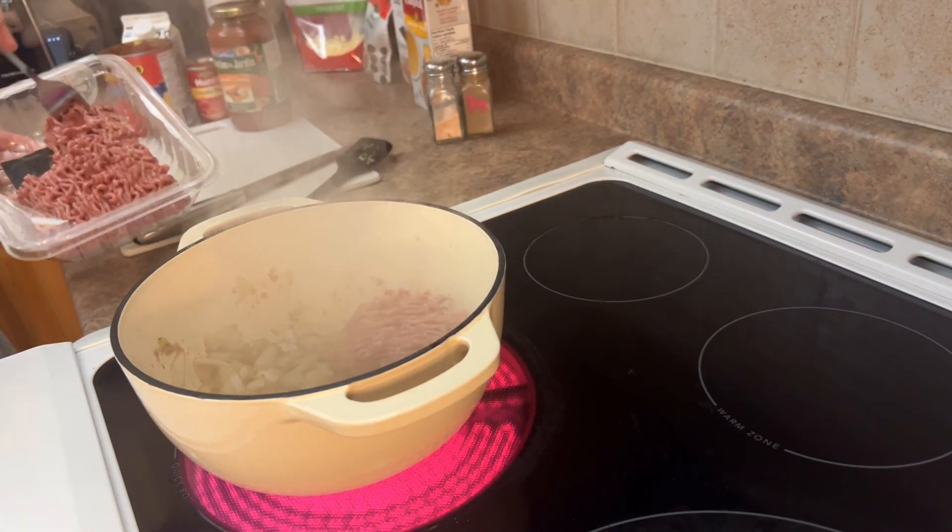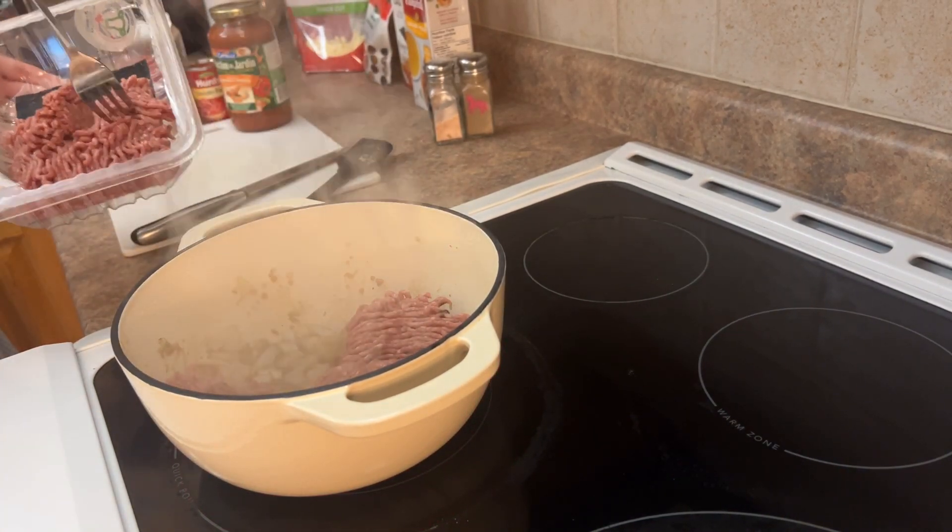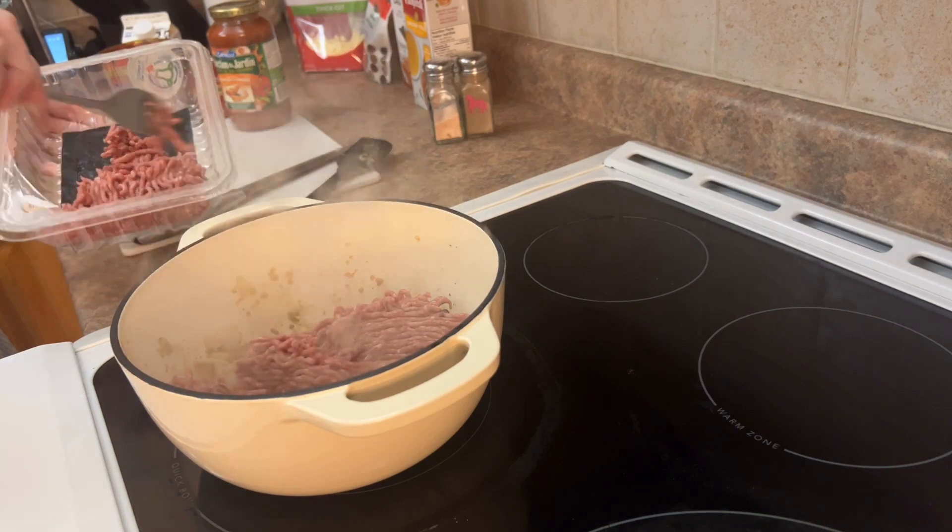Once that's started to heat up, I'm going to add my ground beef. I like to go with lean or extra lean, just so there's less fat, because I'm not going to be able to drain it.